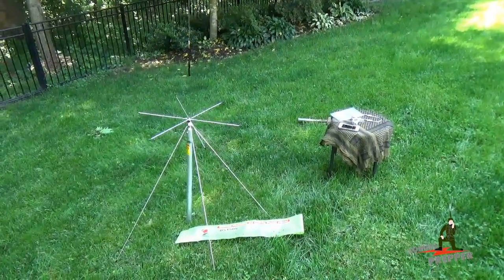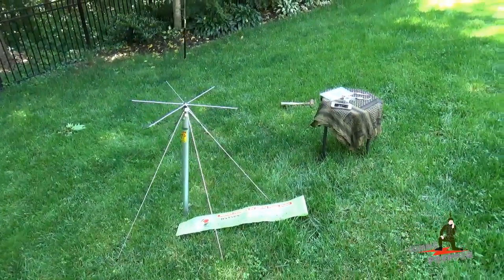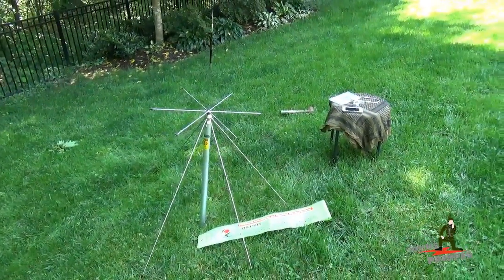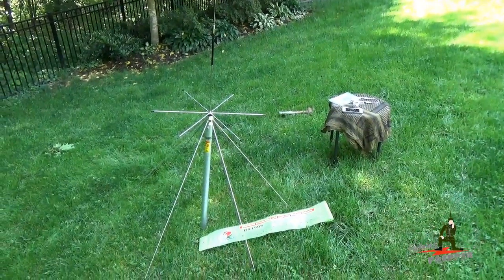Hello YouTube Preppers, this is the Comms Prepper and this video is in response to a recent question I received about what type of antenna I would recommend for a permanent installation at a homestead, retreat location, or bug out location. I gave it a lot of thought because it's not an easy question, since preppers like to use a lot of different types of radios out there.